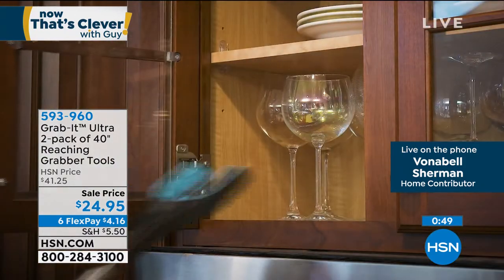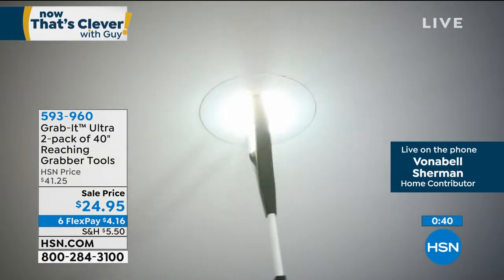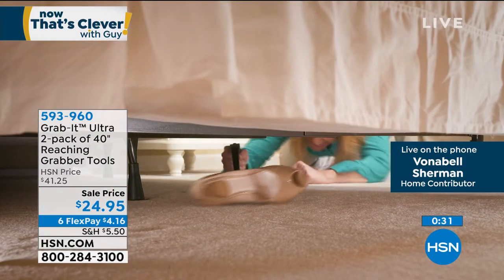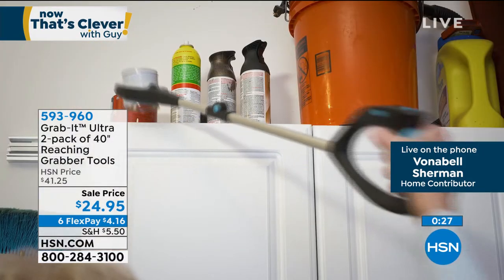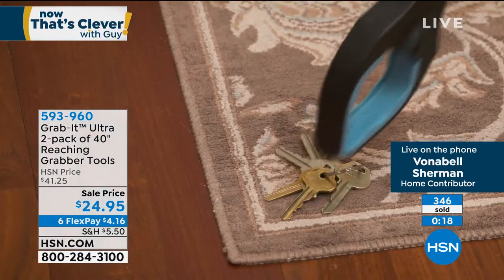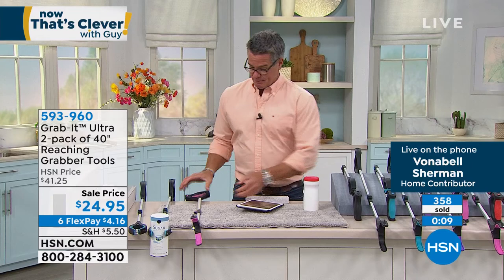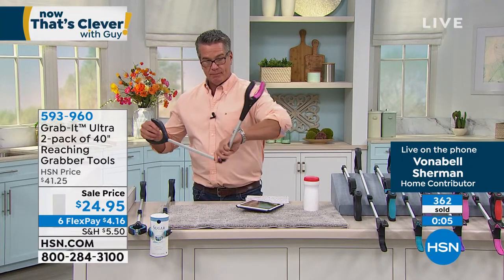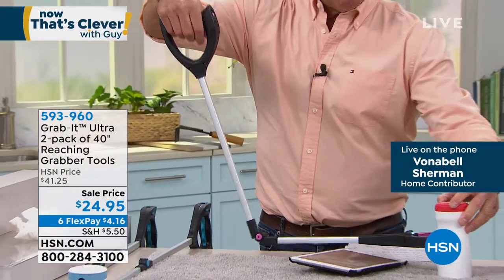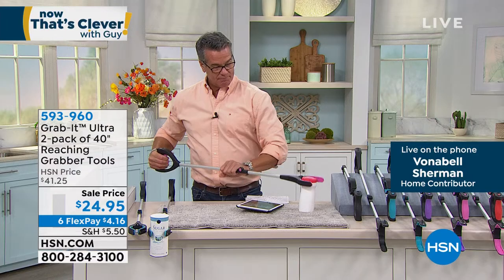A neighbor's mother used to have me come over to change light bulbs in the can lights because she couldn't reach them — you can do that yourself with Grab It. The lighted feature is really important for reaching into dark spaces, and the battery is included. There's a lot of technology in the handle: the ratcheting position, the light, then the button in the middle that helps you fold it in half for easy storage — even to take to the supermarket so you don't have to wait for someone to get a can off the shelf.